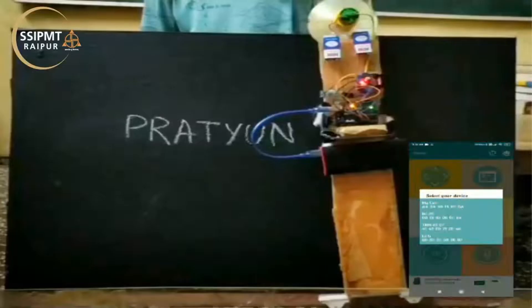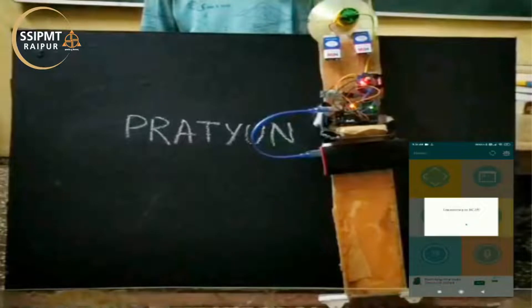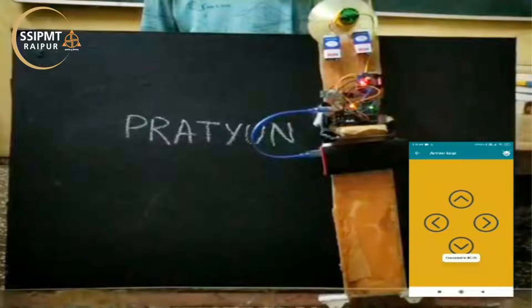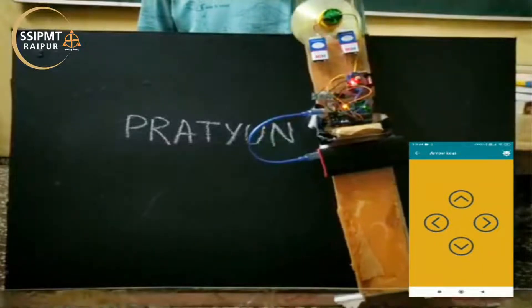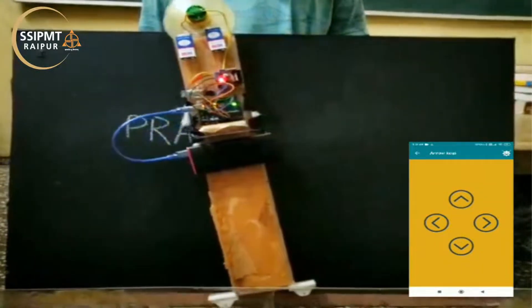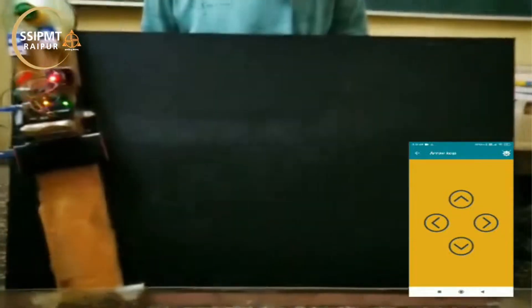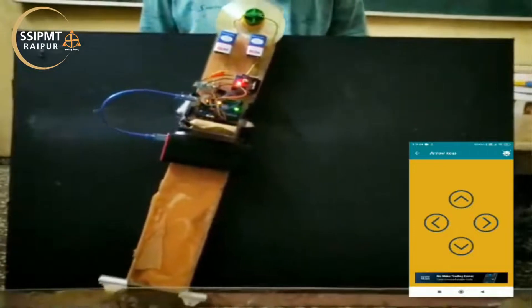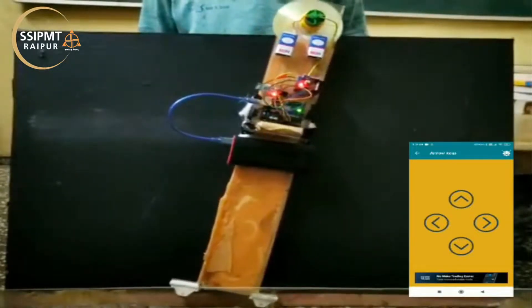This is our project. We have used Arduino Uno along with L298N motor driver, 12V low RPM DC motor, and power supply. By using the HC05 Bluetooth chip, we can control and move it towards the right or left direction to clean the board. Thank you.